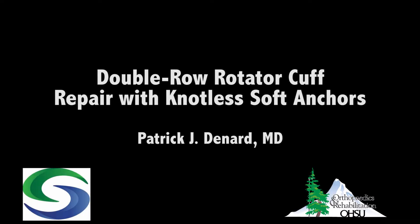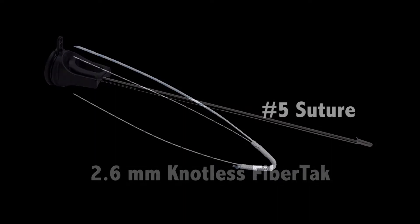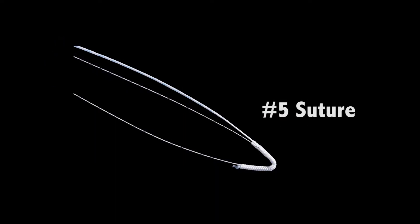This video demonstrates case examples of double row rotator cuff repair using knotless soft anchors. I use a 2.6 millimeter knotless fiber tack anchor for the medial row, then take those suture limbs out to a swivel lock anchor laterally for a knotless repair. What's unique about this knotless soft tissue anchor is that there's a number five suture and a knotless mechanism in the sheath, as seen in this close-up view.